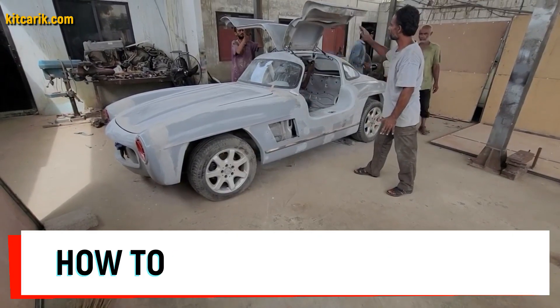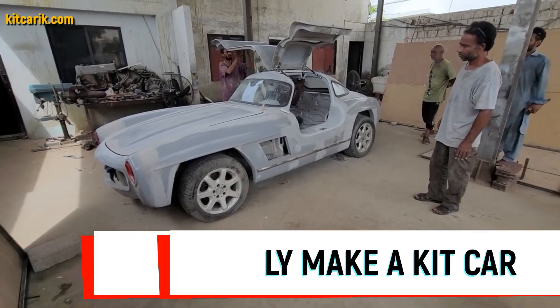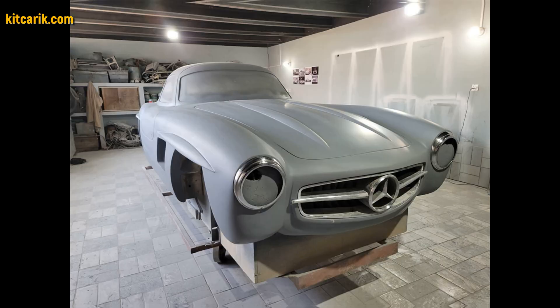Hi guys, here's how my client cheaply made a kit car — a Mercedes-Benz 300 SL Gullwing replica — from my digital car body buck files.